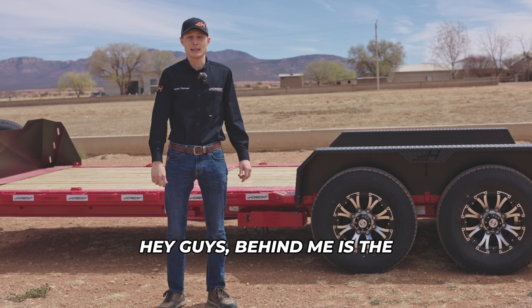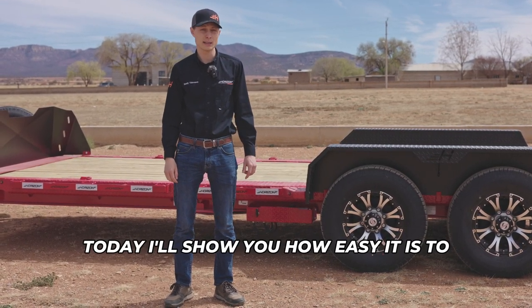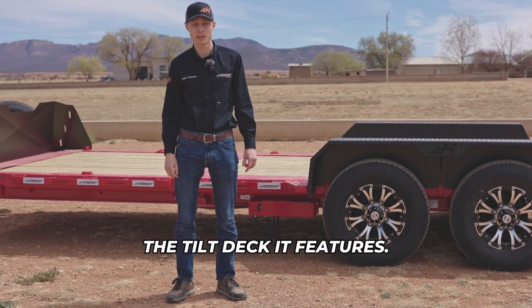Hey guys, behind me is the ETZ Equipment Tilt Trailer. Today I'll show you how easy it is to load this trailer with the tilt deck it features.